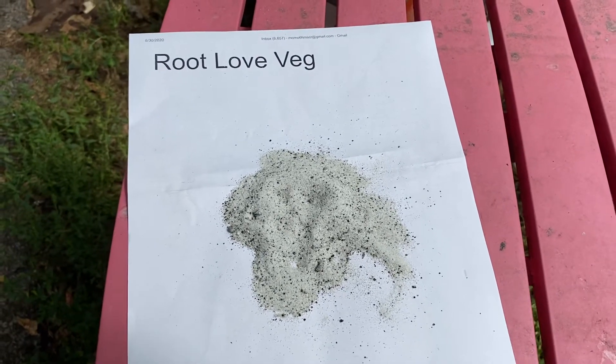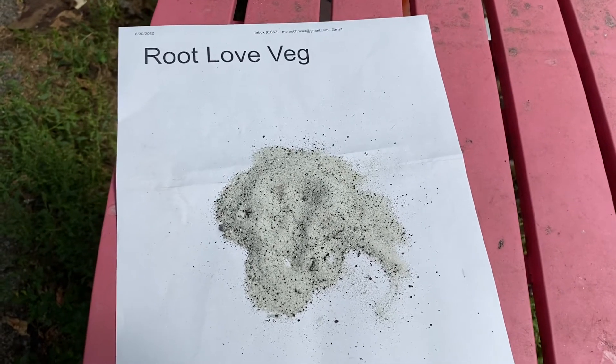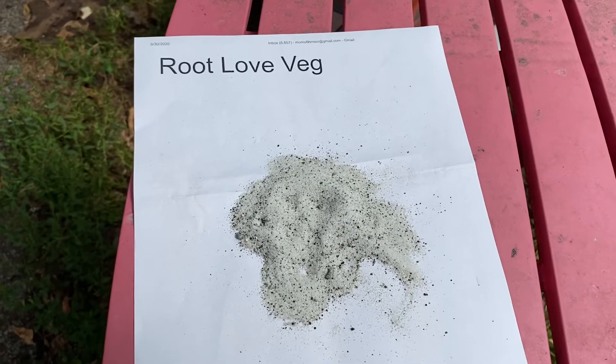What a plant needs during those times are heavy amounts of nitrogen, phosphorus, potassium, and silica, and of course calcium.